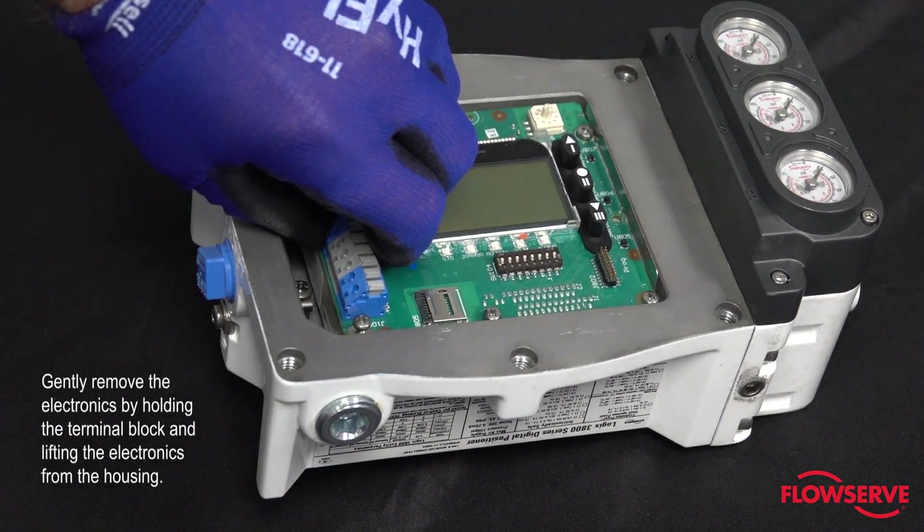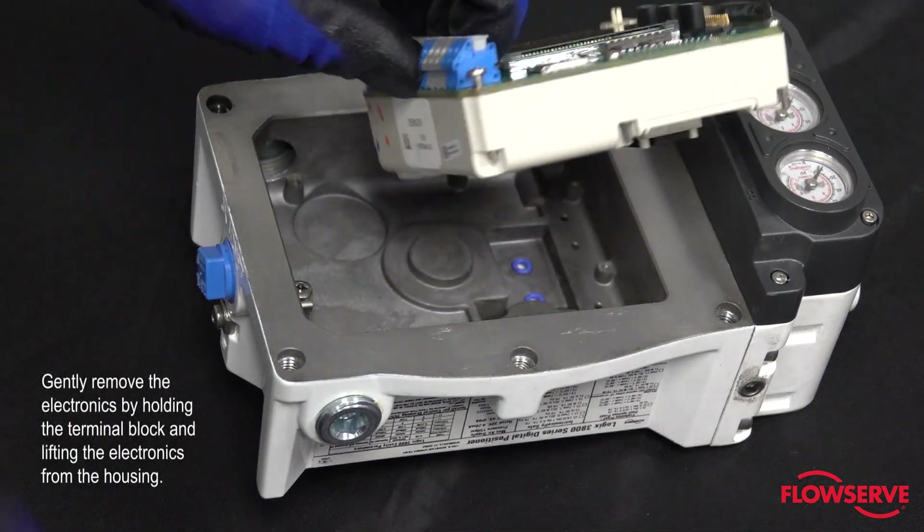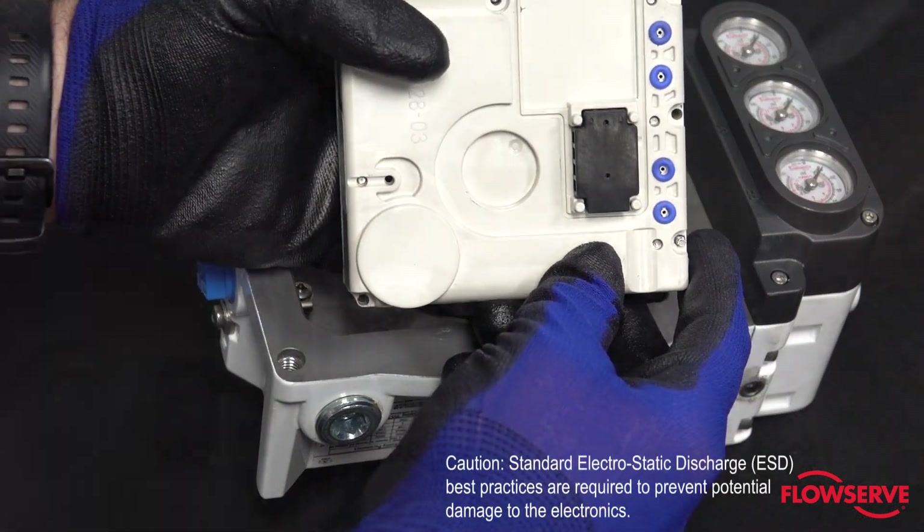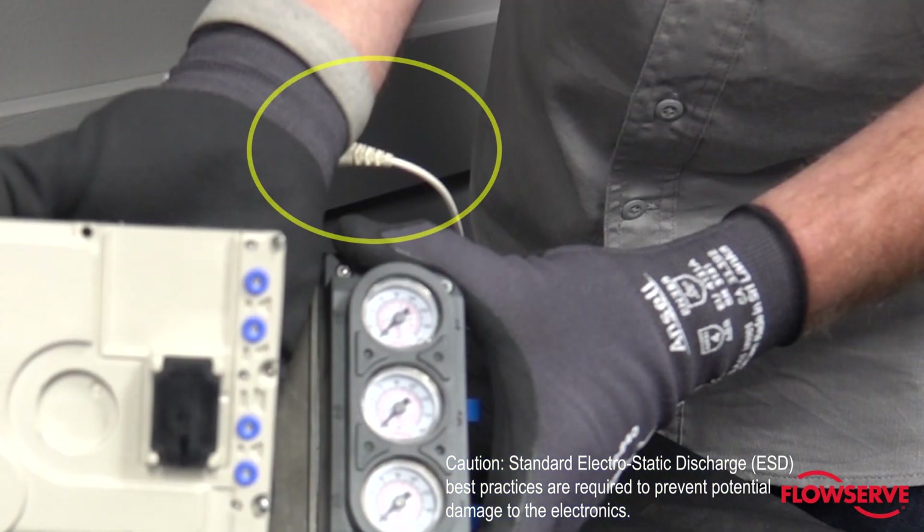Gently remove the electronics by holding the terminal block and lifting the electronics from the housing. Caution: standard electrostatic discharge best practices are required to prevent potential damage to the electronics.